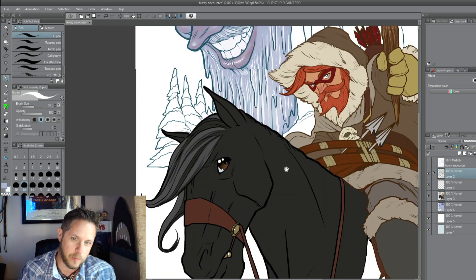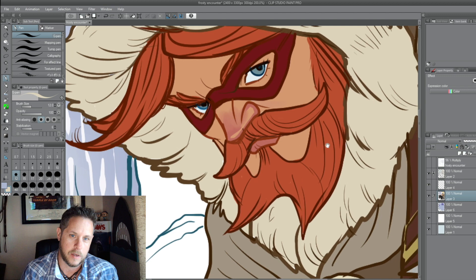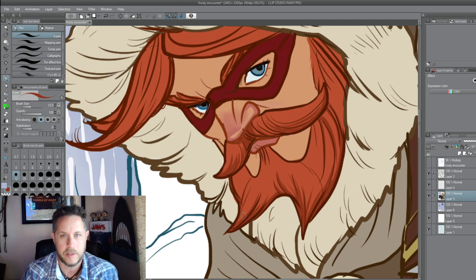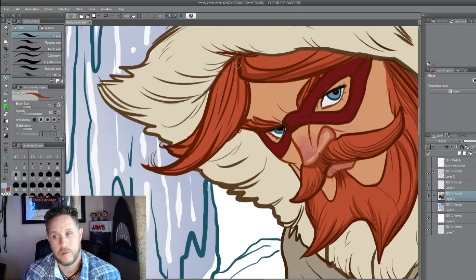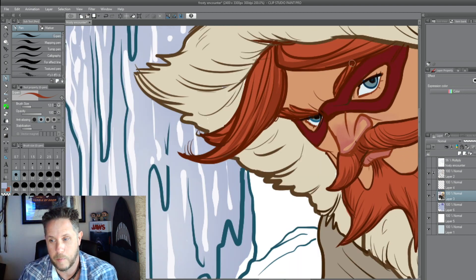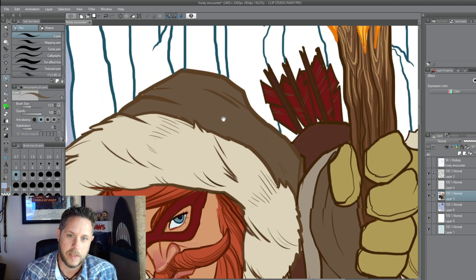I always use a very light blue in the eyes, because then when you go back in at the end, you add the white highlights — it makes it pop. It makes it look shiny. If it's just white, you can't really add that white highlight. And actually, if you look at someone's eye and sample that color, it's more like a light pink or a light yellow sometimes.